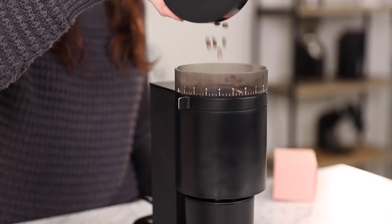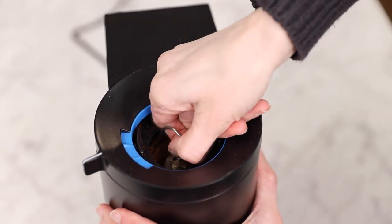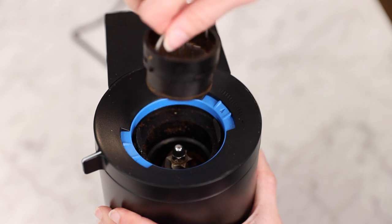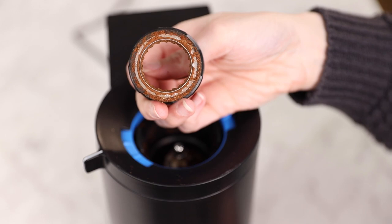Internally, it's outfitted with C6 40 burly burrs — six blade 40 millimeter conical burrs. Fellow has made it where removing the outer burr is incredibly simple. All you have to do is lift the handle, twist, and pull. This feature makes grinder maintenance super simple.